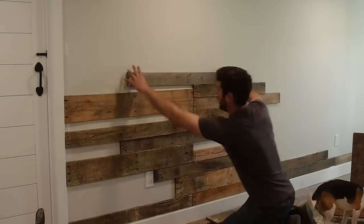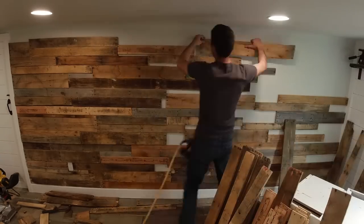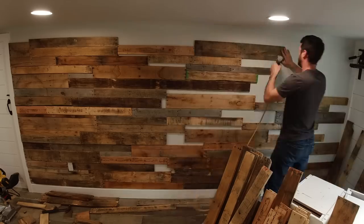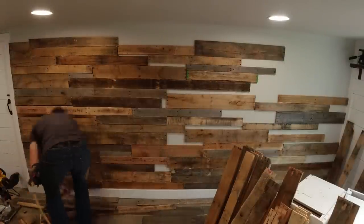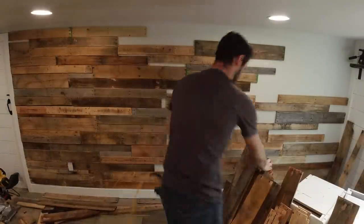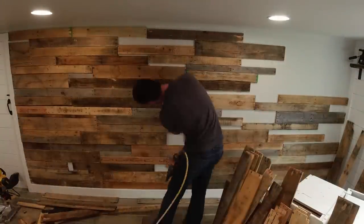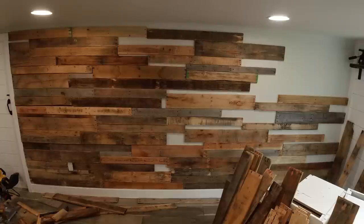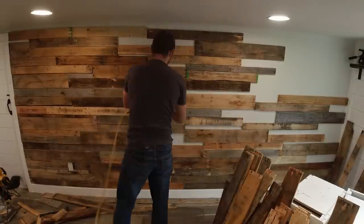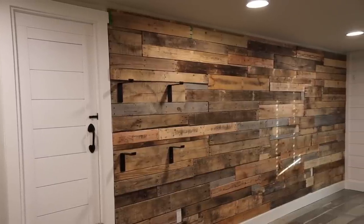If you're looking to do a really budget-friendly, also free, accent wall, this is a no-brainer because the wood is free. One thing I'd like to mention is that in my husband's office versus Brody's room, we did one wall white and one wall black. I would highly recommend doing a black wall because you will see through some of the creases to the wall behind, and when it's black it's harder to see those little imperfections.